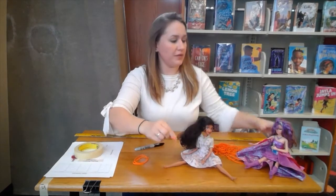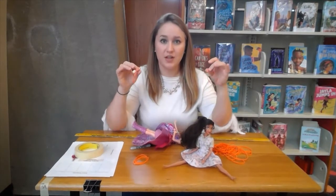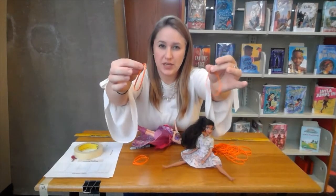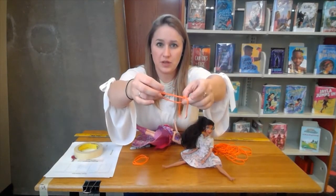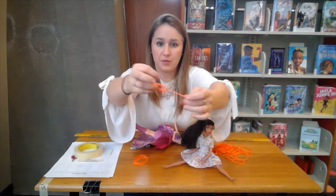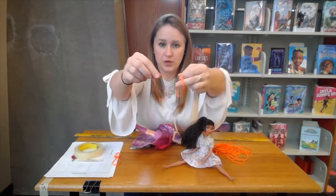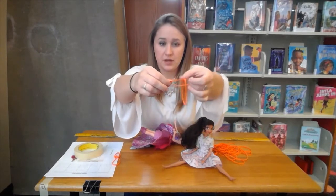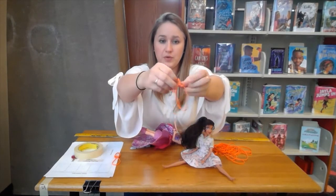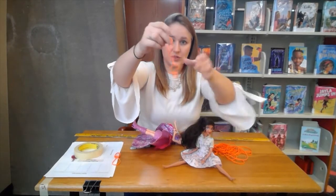You're going to take two rubber bands and make a slip knot. Watch how I do this: you take your rubber bands, put one through the other, and then loop it back through — that's a slip knot. I'll do it one more time: you push one through the other and then loop the one you pulled through back through again.